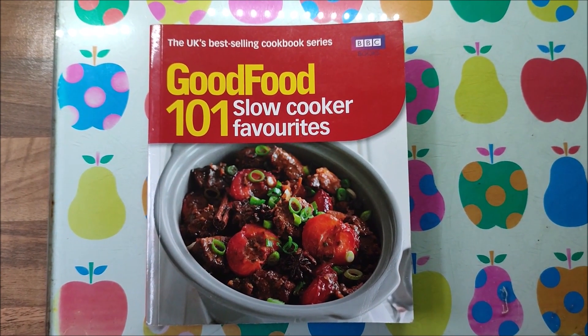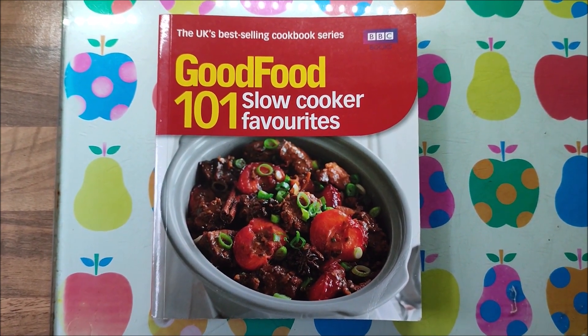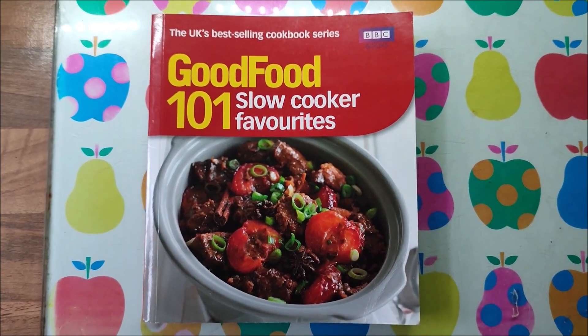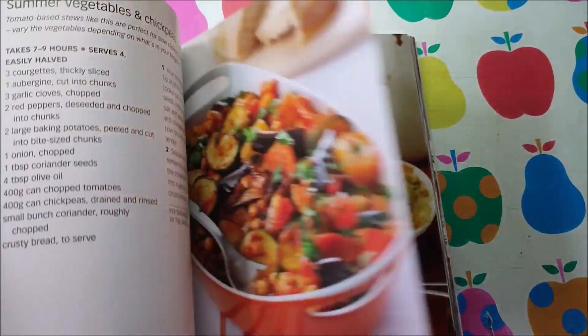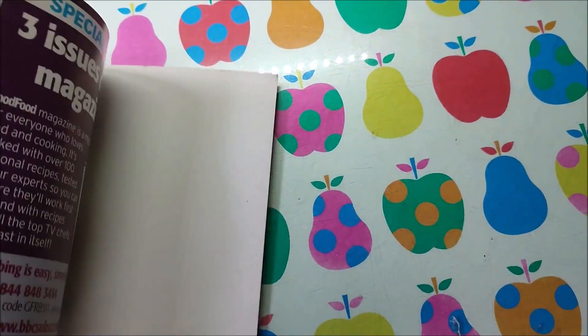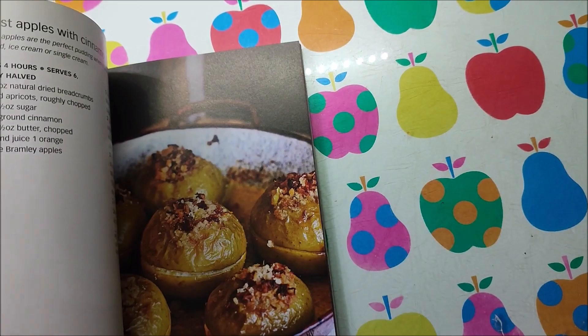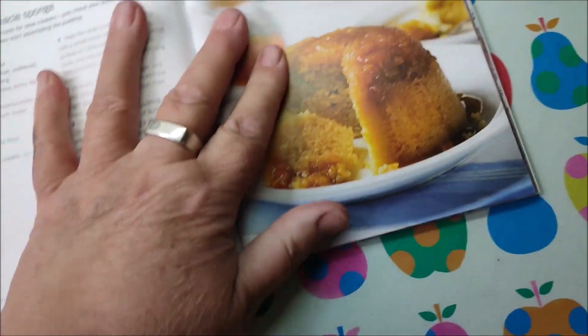Today I'm making a pudding that I found the recipe for in this BBC Good Food 101 Slow Cooker Favourites book. I picked this up at a jumble sale — it's got loads of great recipes in it. It cost me 50p for the book. It's all slow cooker meals, obviously, and I saw this one in there.